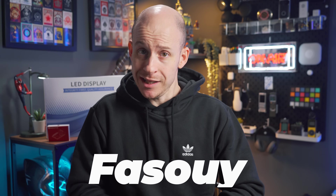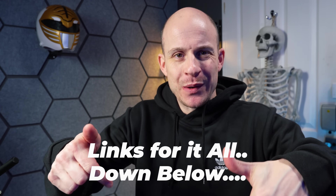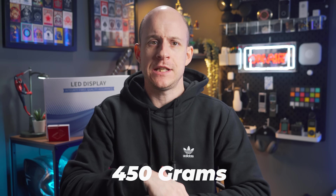Next, I needed to power the screen and the Pi for short periods when the device was mobile around my home, and that's where this came in: a 3600mAh power bank from Faisoi, which currently costs £39.99. It measures 10x6x3cm and weighs 450 grams.